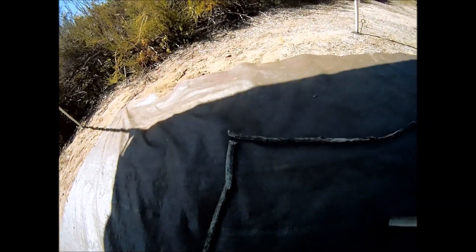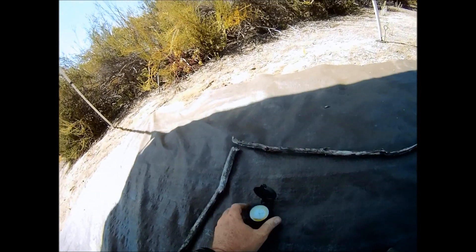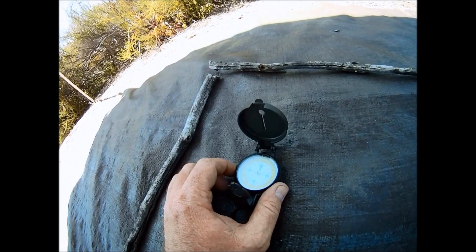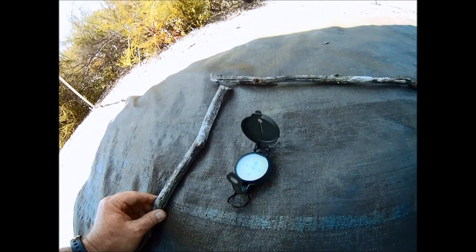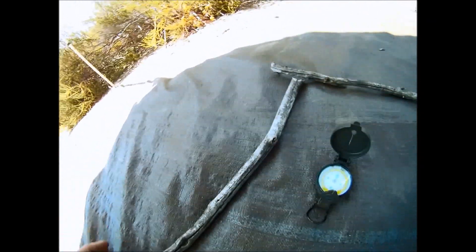Two sticks and a compass — that's how I line my tripod. If you use a magnetic compass, you'll need to be aware of magnetic declination. True north isn't the same as magnetic north, and magnetic north changes from location to location.